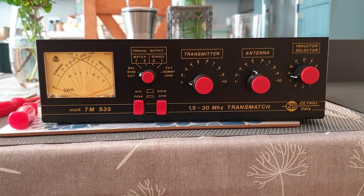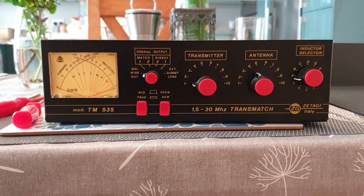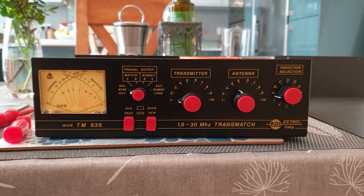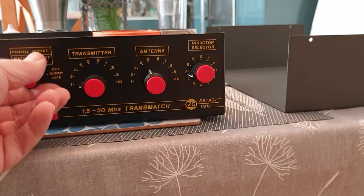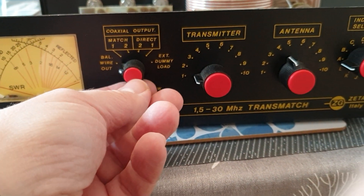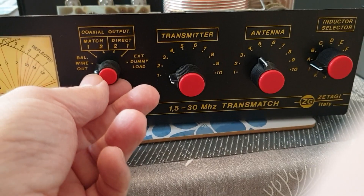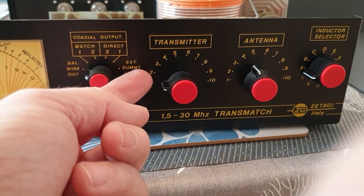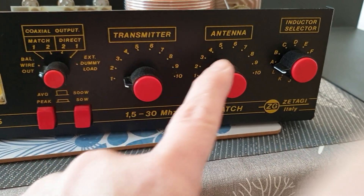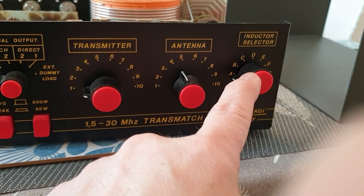These are actually quite expensive to buy new, and I don't think anybody really buys them new, but I have one so I'll let you see what's inside. It's got a switch that allows you to go between two different coax inputs, balanced wire which goes via a balun, and you can switch it to an external dummy load, which I find very useful. It's the usual transmatch arrangement: two capacitors and a variable inductor.